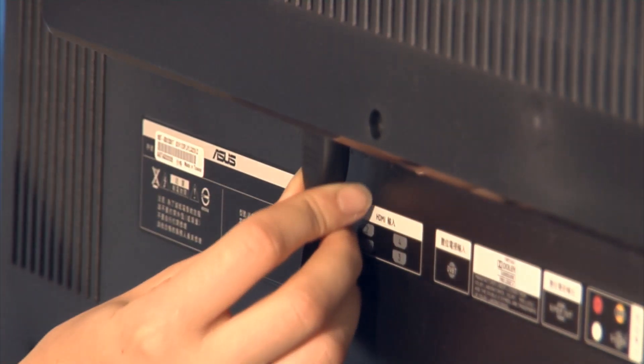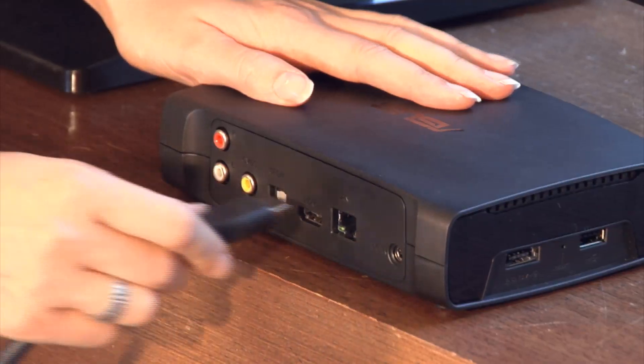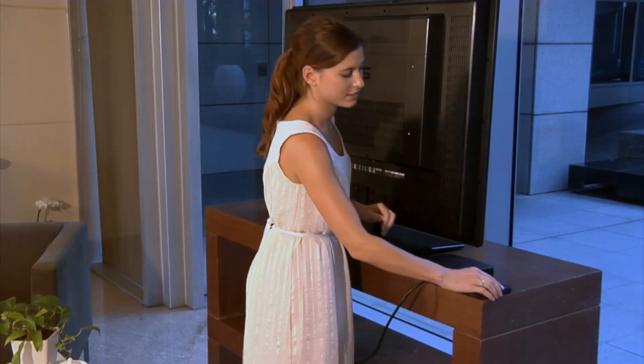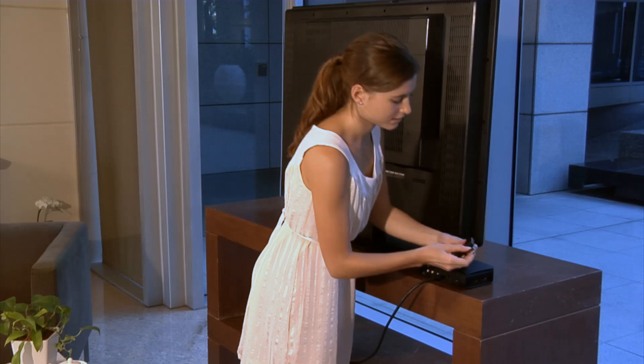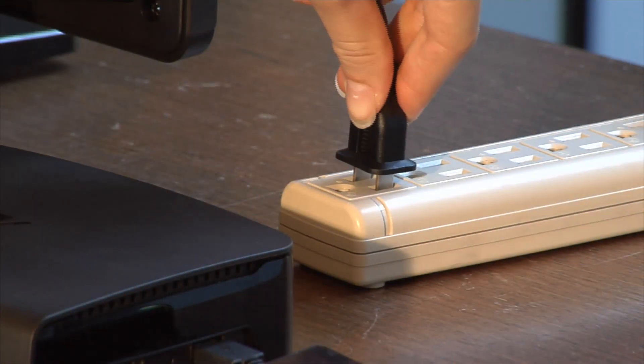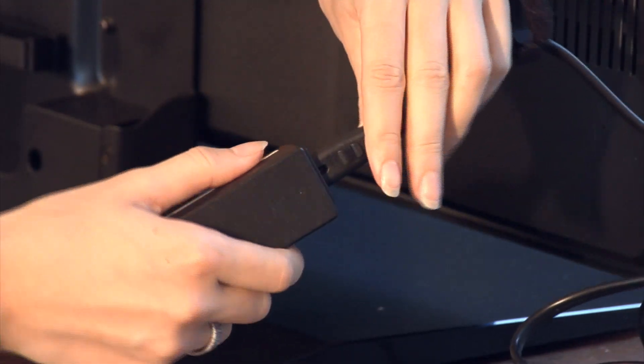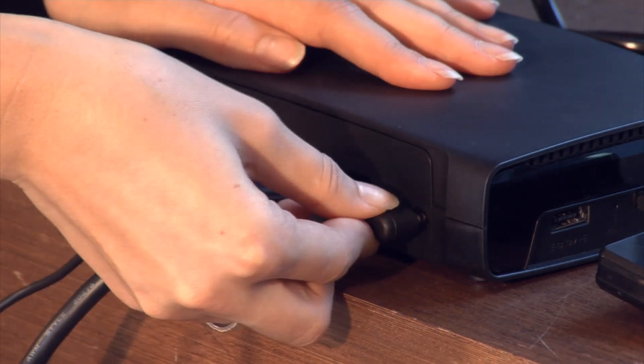The first step is to connect your TV with an HDMI cord, then connect to your media player, and also connect to your storage media. Next, plug in the power cable and connect it to the Oplay HD media player.